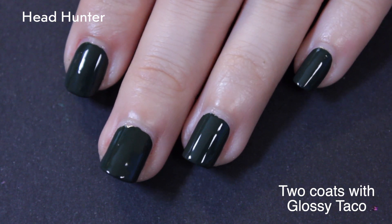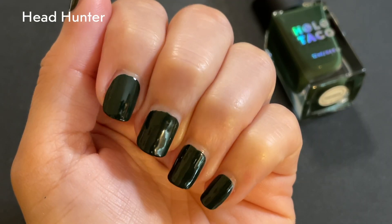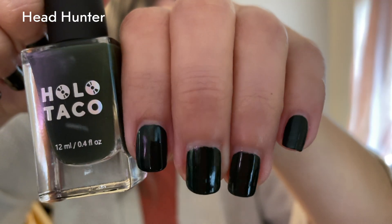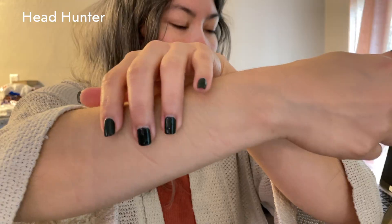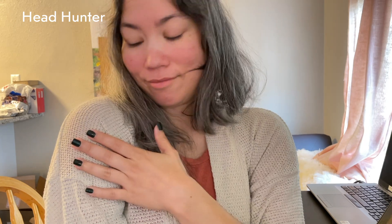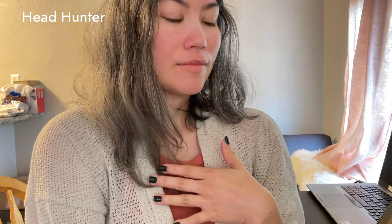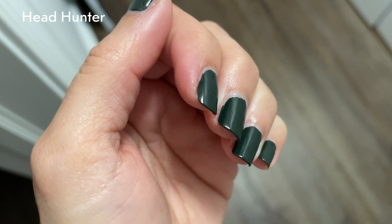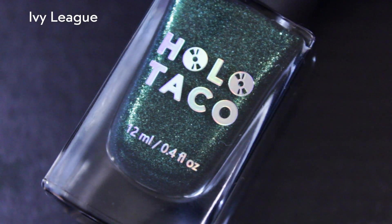Glossy Taco will always kind of enhance the glossiness of the polishes. I felt like there were only a small handful that really truly benefited from the shininess of a top coat, but regardless. Here's Henry Hunter at a distance — it's very obviously a nice hunter green. Some bonus footage in different lighting, which I felt showed more of the color.